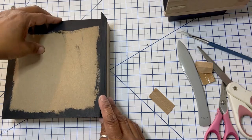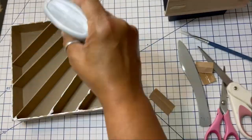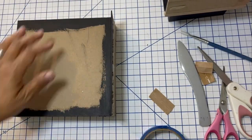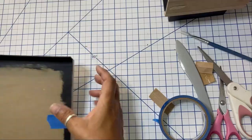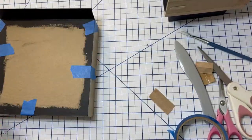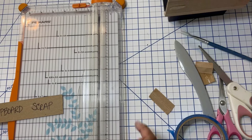I'm squaring up the top of the box with the box base. I'm going to apply glue to the tops of the supports and the edges of the box top and secure everything with blue tape so it doesn't shift while drying. Now I'm going to show you how I cut chipboard — I use my Fiskars paper trimmer to do that.